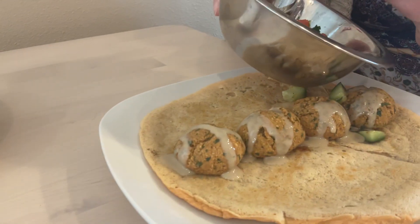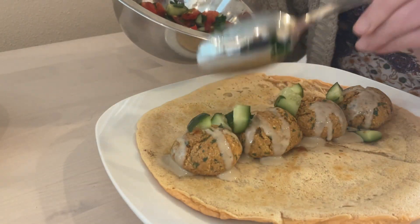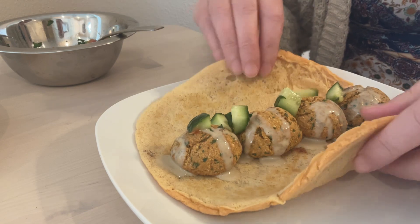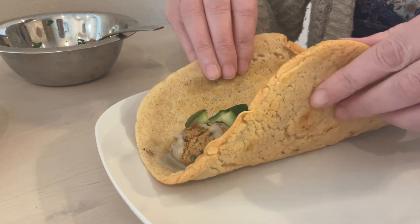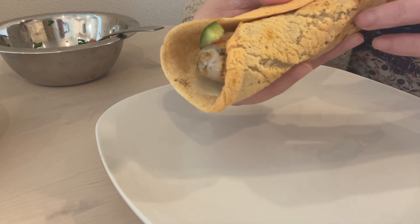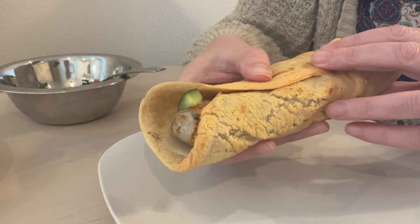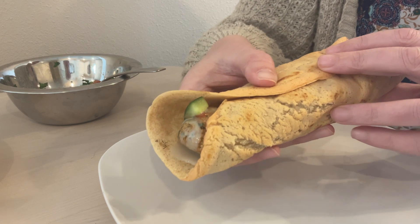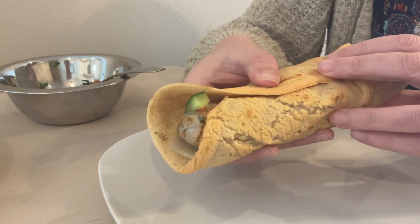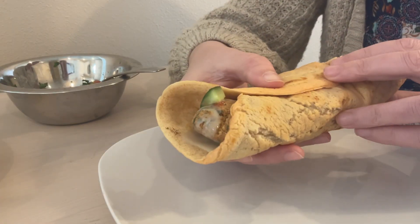My friend Elizabeth is a bit shy so we're only going to show her plate. She's kind enough to share what she thinks about the lentil bread. She says it has a delicious nutty flavor and a chewy texture. Compared to a corn tortilla, it feels different — but she likes it more. It has a lot of flavor. Bon appétit to us!